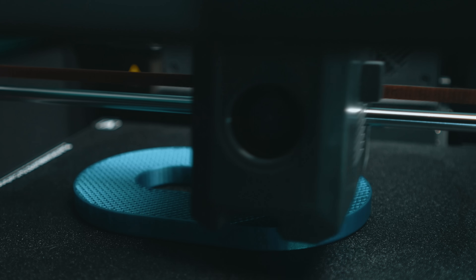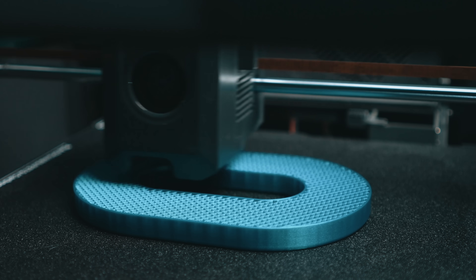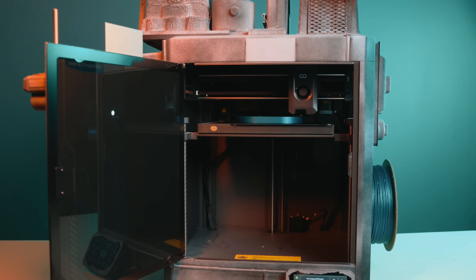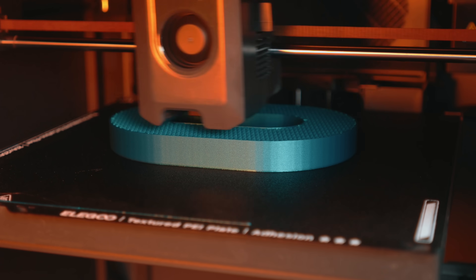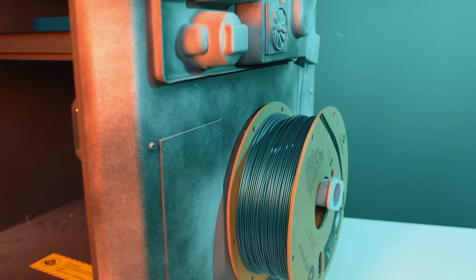Who is this printer for? It's for someone who wants real Core XY performance on a budget — though calling it a budget machine may not really be fair. The Centauri Carbon is for anyone who wants to print faster and explore stronger materials, for creatives who don't want a fragile machine dictating what they can do, and for people looking to get the most value out of their dollar. It's a single color printing machine, but it's honest about that.